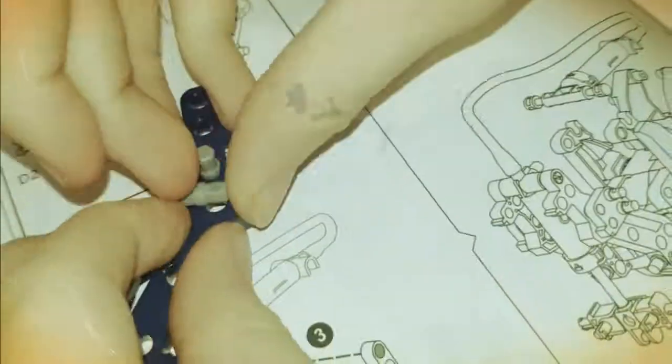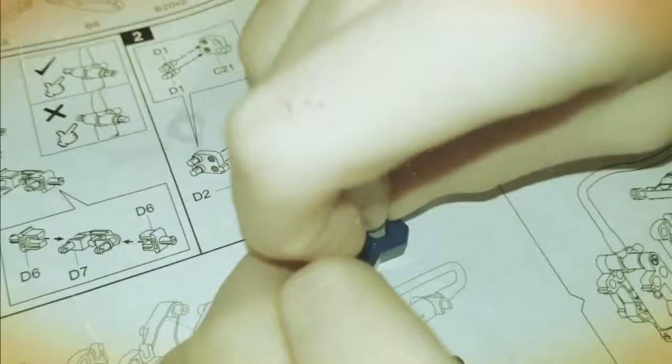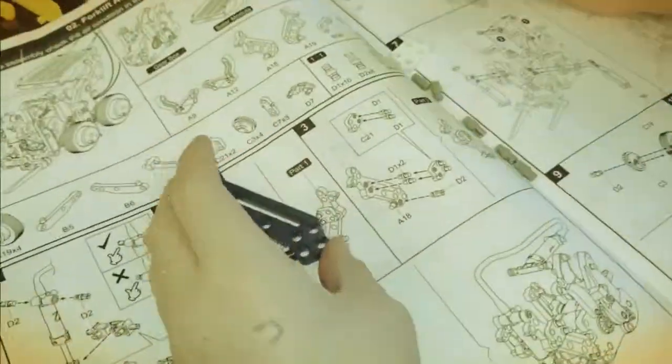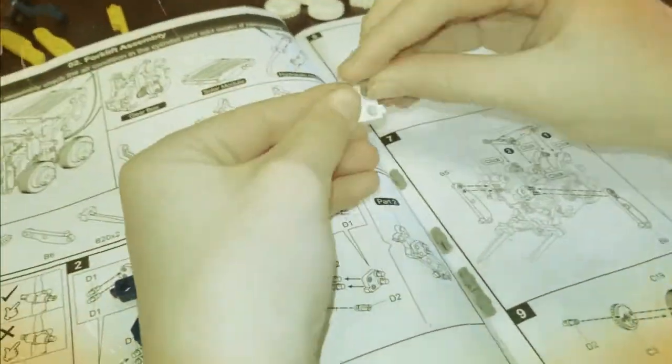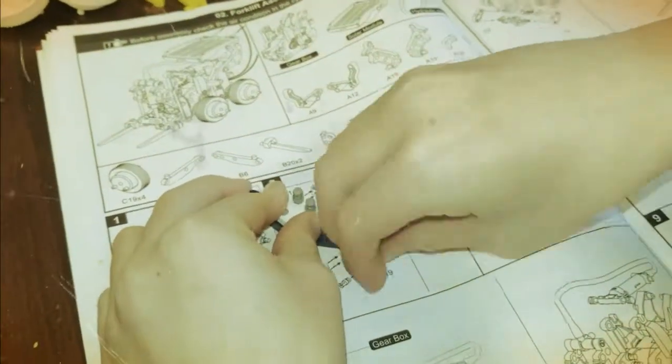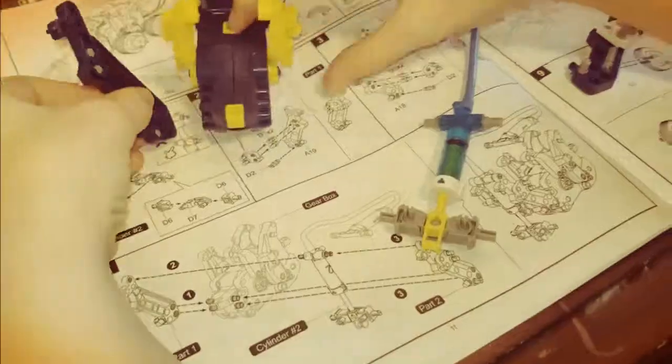We're going to put this right here. You wiggle it. These are kind of tricky parts, aren't they? It's in there. We're going to put these right here, right? It's in. Let's do this part first. Let's put these on, and this one goes at the bottom right here. Great job, Caleb. Those are great. Putting these on it. Now let's do part two.